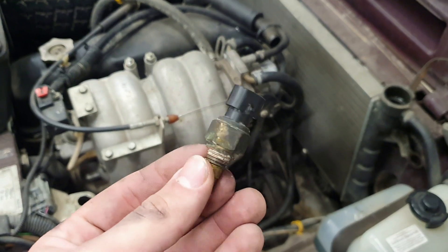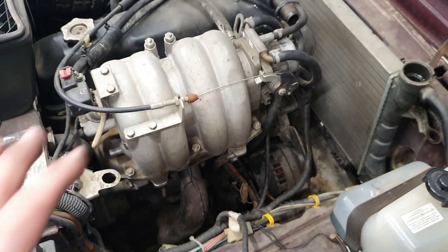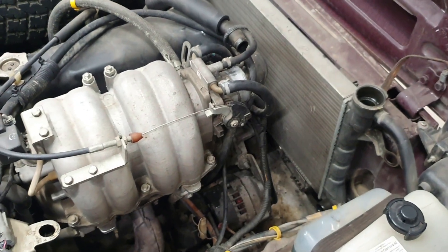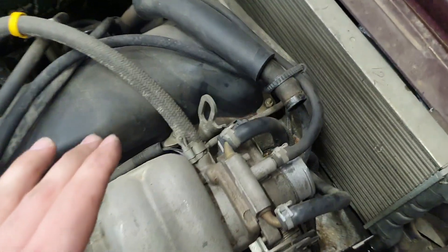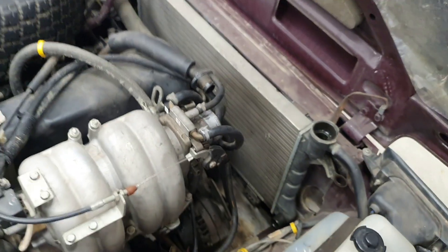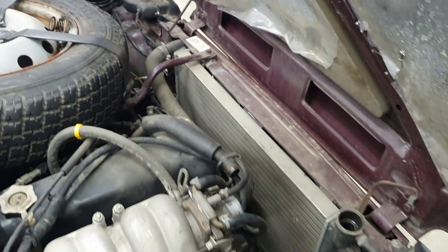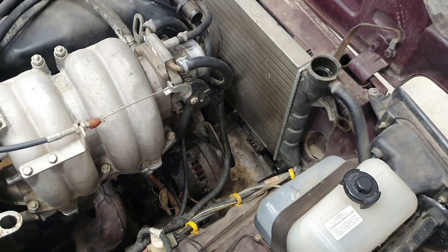The old thermoswitch is replaced and it looked pretty nasty, so I'm happy I replaced it. For you to see where it's located — because it's really hard to record and to replace in general since there's not a lot of space — you need a 19mm wrench. When you're looking at the engine you can now see a shiny new thermoswitch right there. Now, when we know where the thermostat is and we've replaced the thermoswitch, I'm going to replace the upper front radiator hose and then we can put our thermostat back together.